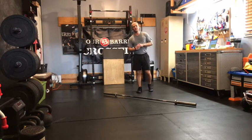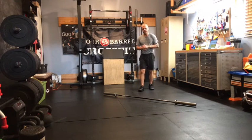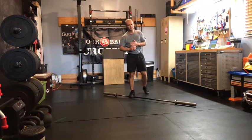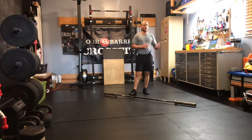What's up gang, Case here with our CrossFit Strength Work for Monday, August 2nd. Four sets of five back squat, super setting with four sets of 30 seconds of handstand practice.